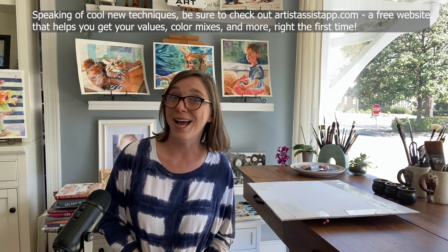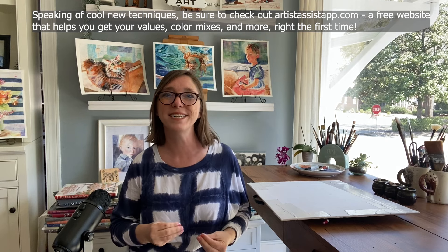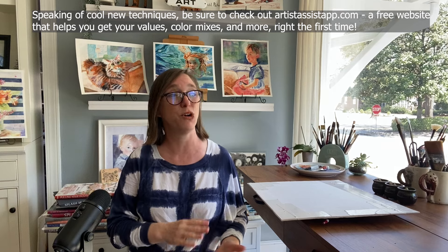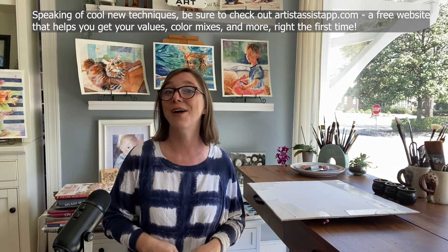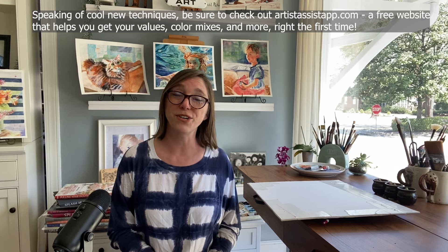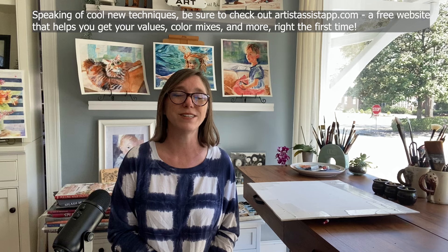By the way, I'm always on the lookout for cool new techniques. So if you have something really exciting and new that you've learned that you're using in a lot of your paintings lately that has totally changed the game for you, I would love to hear them in my comments. And if I feature your idea, I will of course mention your name — it's really fun to learn from each other.